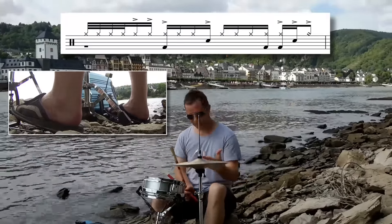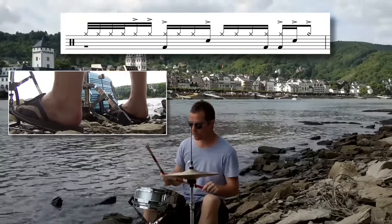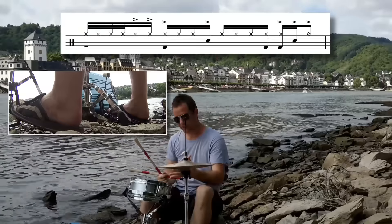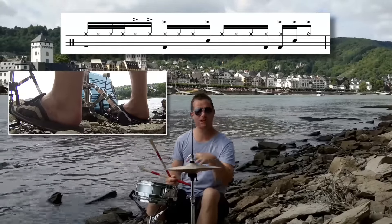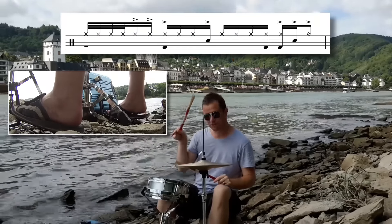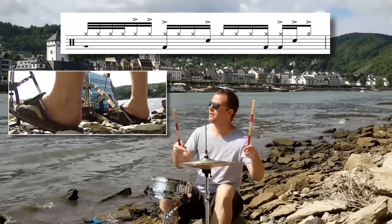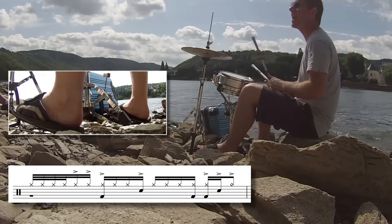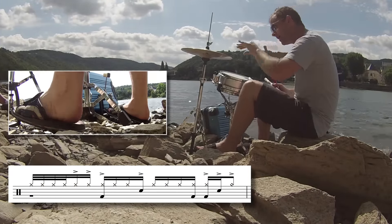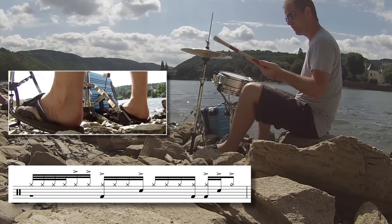In beat four — the second of those two bass drums is beat four — and you simply go four-e-and-a-one. When you speed it up the hi-hats are only open for one eighth note: four-and. Beat four is bass drum, left hand accent on snare, open hi-hat — and we're back. Four-e-and-one, and we start again, shutting off that hi-hat sound by pressing the foot.